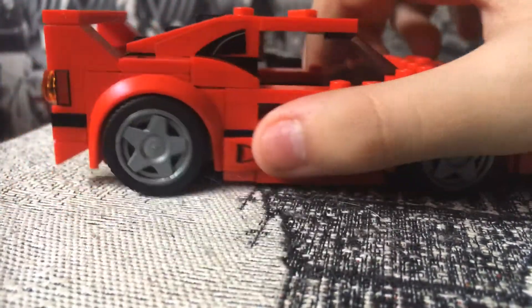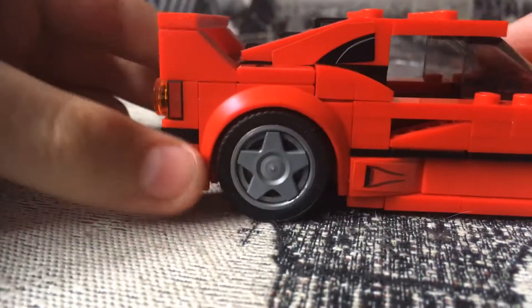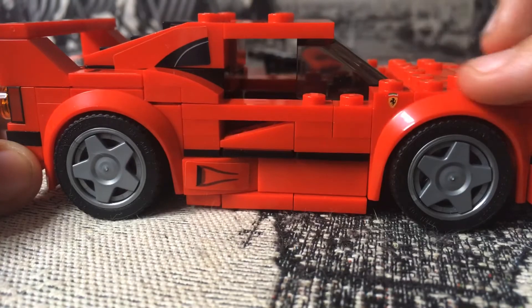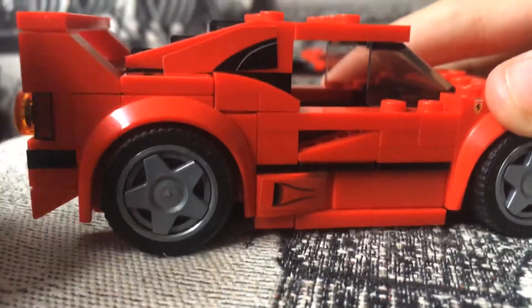On the sides you've got the angles, and there's a printed piece there — not a sticker, it's actually printed.